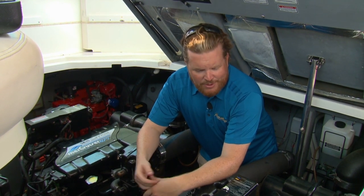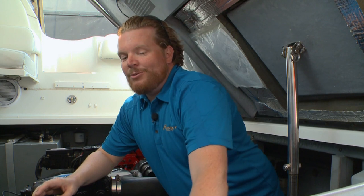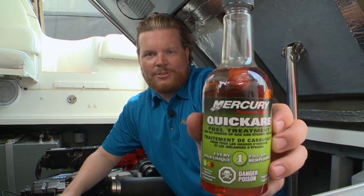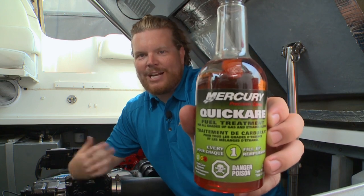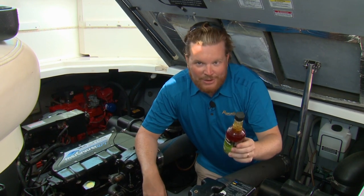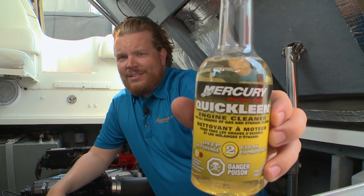What we haven't talked about on the show in years is corrosion within the engine — that's not something you can visually inspect, but you can do some preventative maintenance like using Mercury Quick Care. This should be used at every fill up and it helps prevent corrosion and varnish buildup. When you hear 'use it every fill up,' you're probably thinking the same thing you think when your dentist says floss every day — you're not gonna do that.